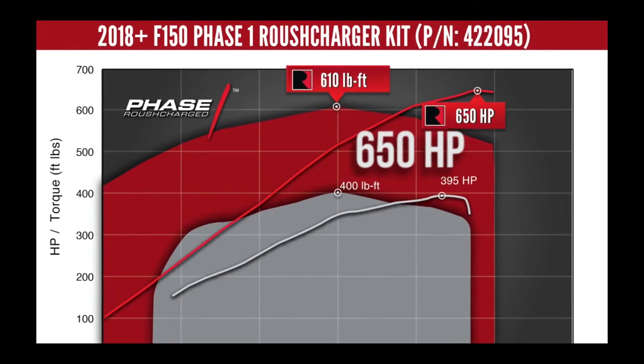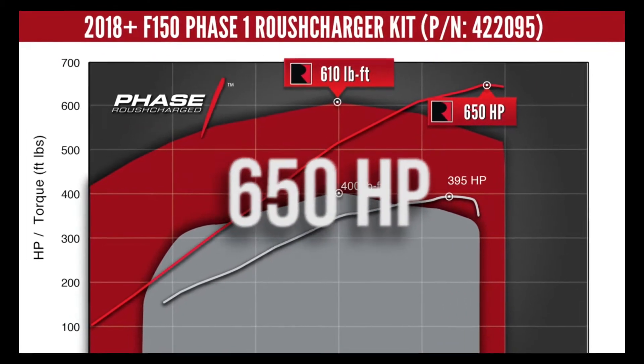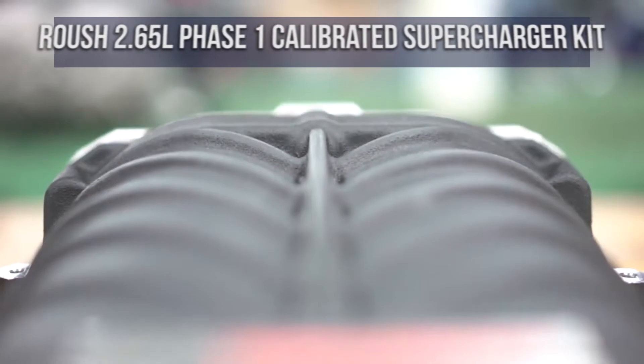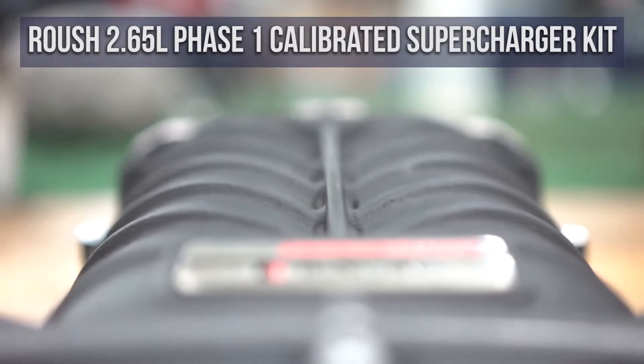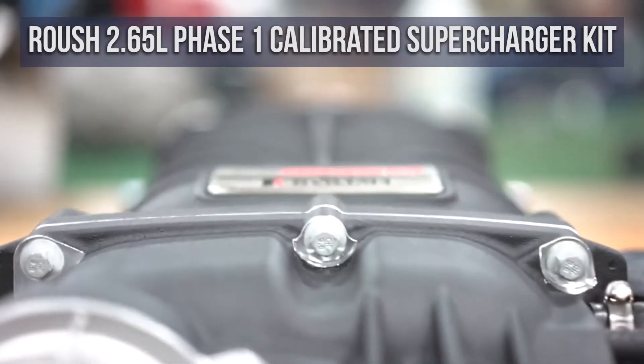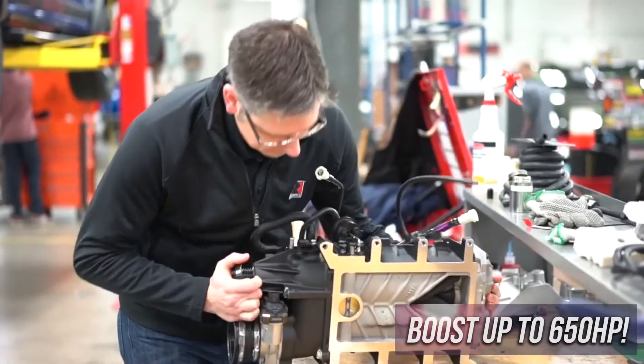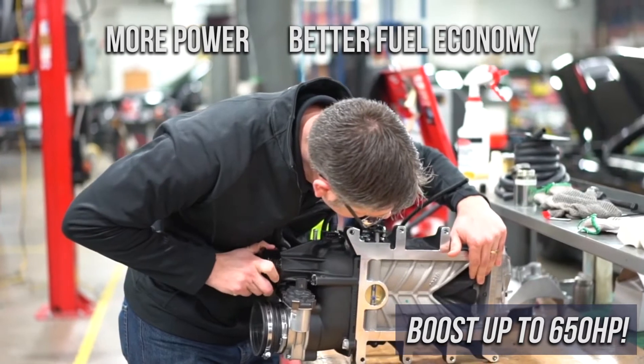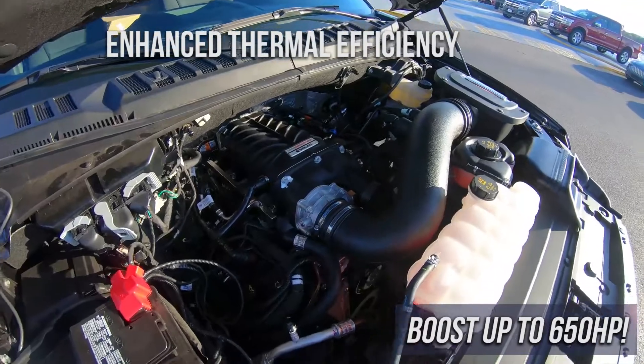Boosting performance to 650 horsepower for the 2018 to 2020 Ford F-150 5.0 liter V8 engine, the Roush 2.65 liter phase one calibrated supercharger kit is raising the bar for performance and reliability. The highly engineered rotating assembly delivers more power and better fuel economy, and provides a long list of benefits including greatly enhanced thermal efficiency.